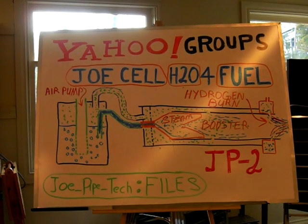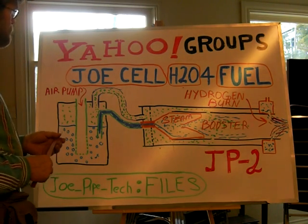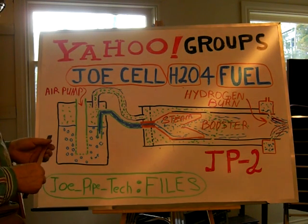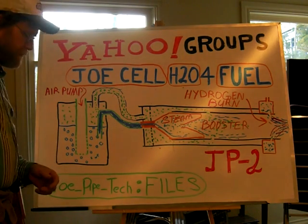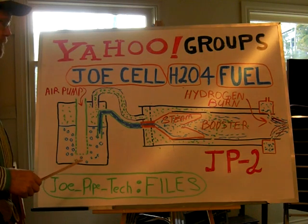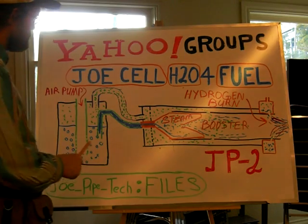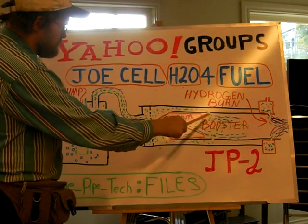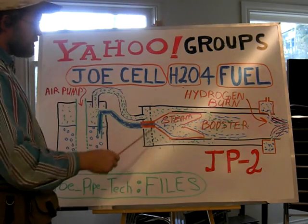All right, we're running. This is part three of the series on using Joe Cell water — bubbling Joe Cell water into a gas and using it as a fuel. What I've seen this morning, I was kind of up all last night, and this was going through my mind. I was using the water itself to directly add it to the system. You've got your Joe Cell gas going in between your GP2 and it creates your level three burn.